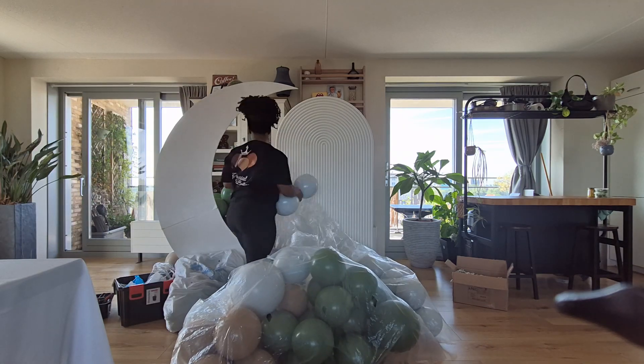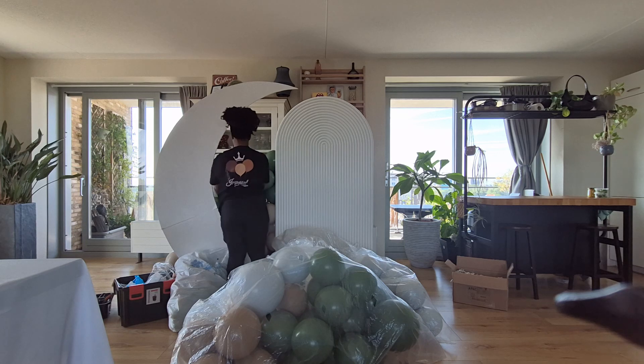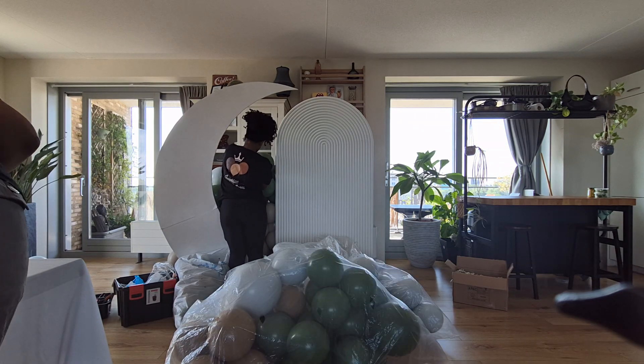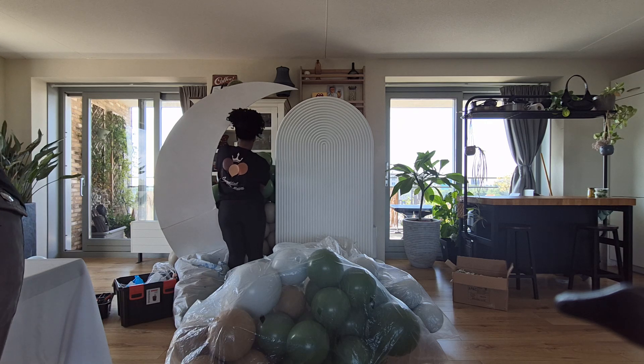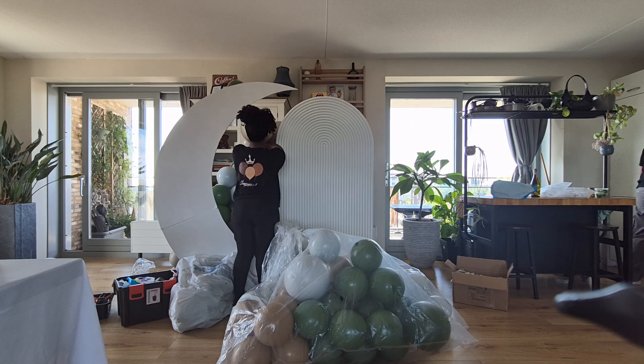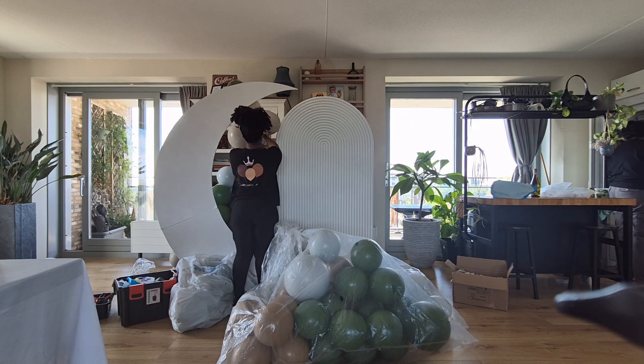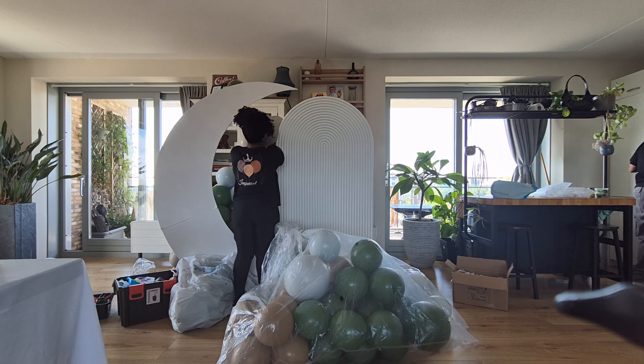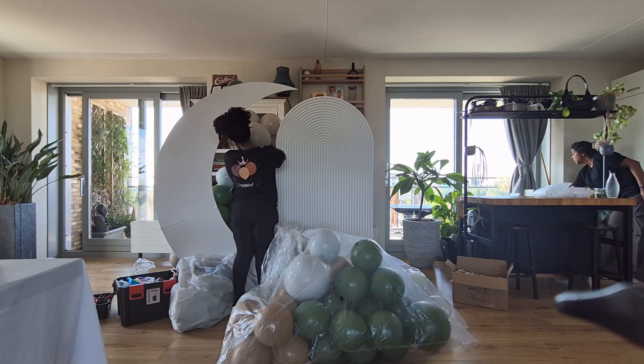I also have a new backdrop — as you can see here, the ripple wall — I added that to my inventory, and then the moon I rented. I'm definitely excited about using that ripple wall, and I have a matching column as well, so I'm really excited about using that in the future.